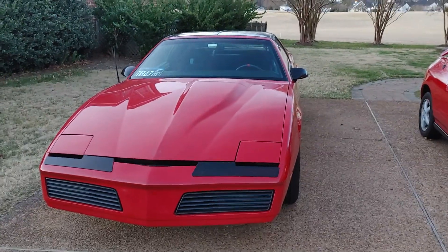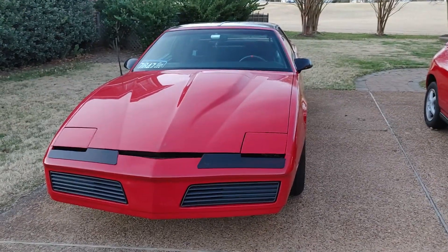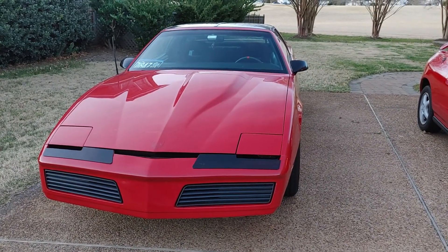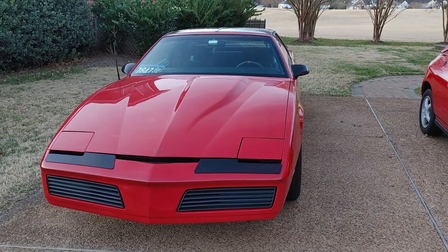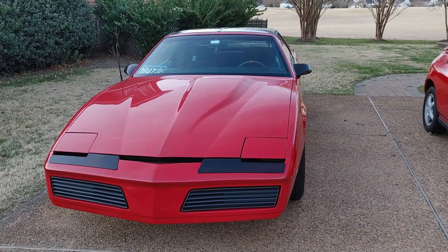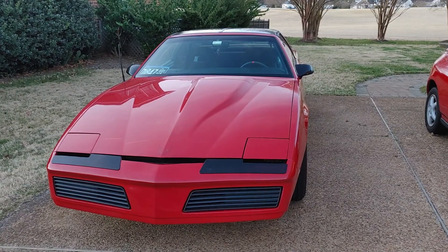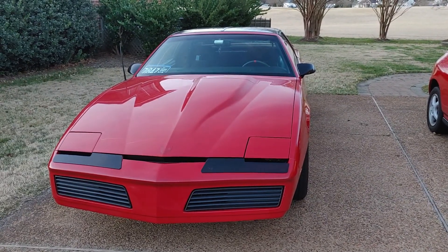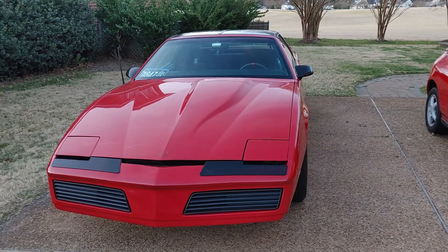Hi everyone, so I know I'm gonna get a lot of grief for this video, especially since I cut that hole in the bumper of my '82 Trans Am. To be fair, the bumper wasn't sitting right, and it has a lot of defects, scratches, and scrapes. I could have painted it, I could have done all that, but again...